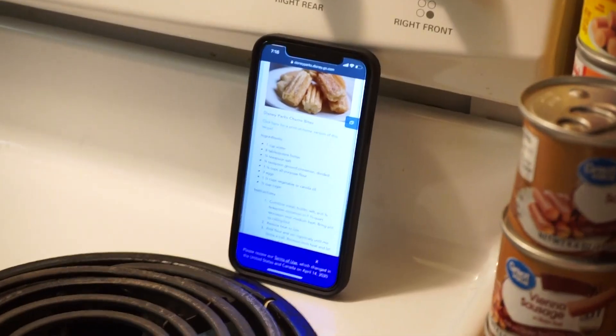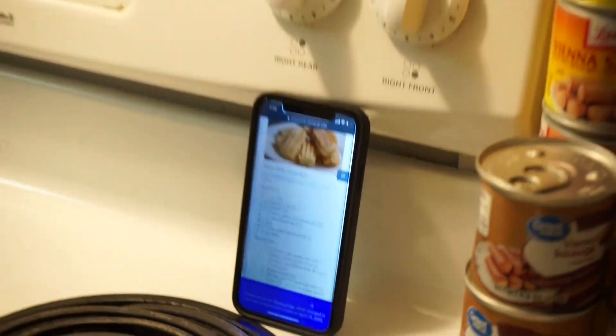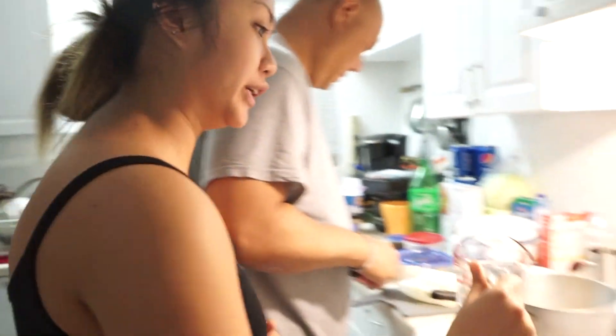We are making the Disney Parks churro bites. Chef Rod will be taste-testing and judging them. Disney Parks posted their Disneyland churros recipe online — you start with one cup of water.